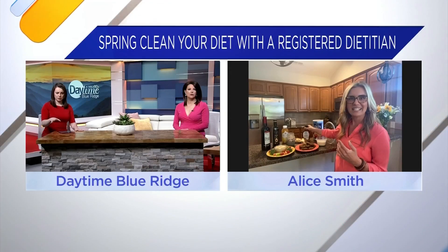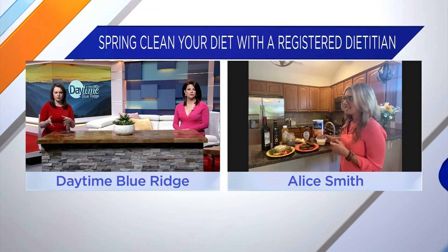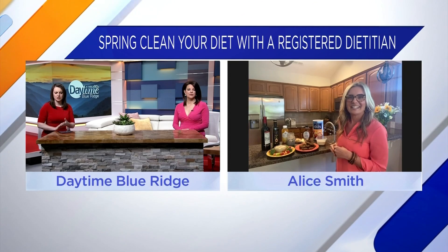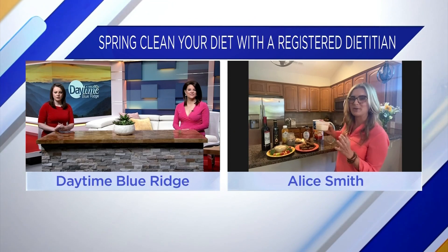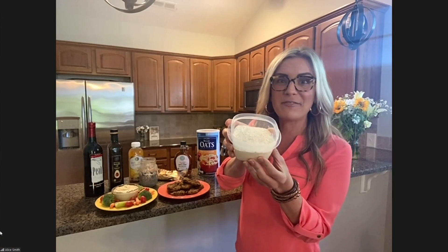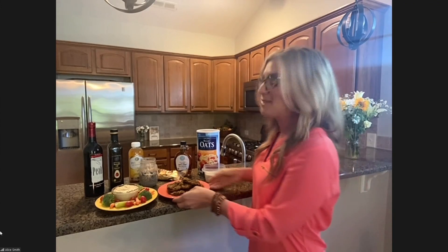Now you have a couple of examples there that you can swap healthy food with. Tell me more about those ingredients. Yes, and you can actually turn your oats into oat flour, which I know it sounds crazy. You literally just put them in the blender or the food processor and it turns into a flour.